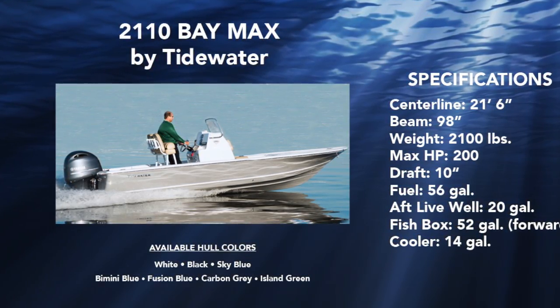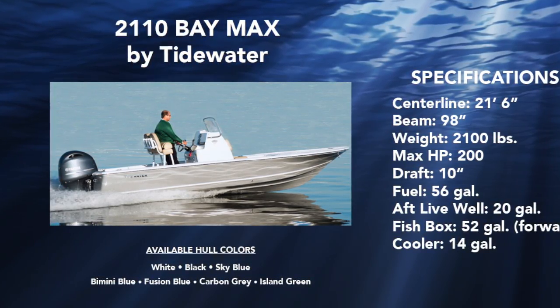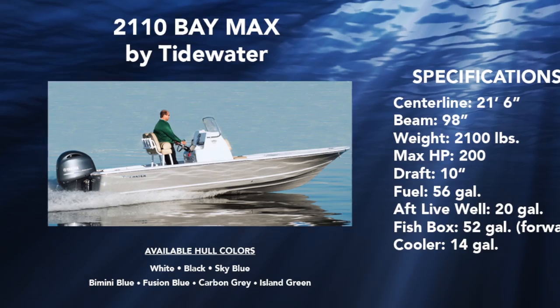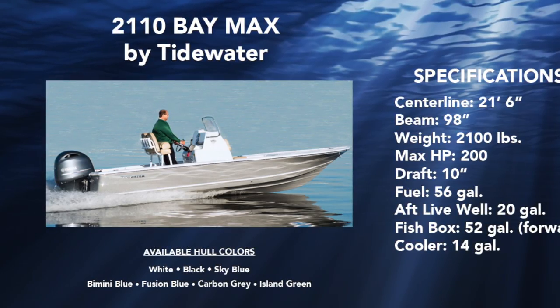Also plenty of room for frisky live baits with a 20 gallon aft live well, and the forward fish box holds 52 gallons of capacity, and plenty of room for food and drinks with a 14 gallon cooler.